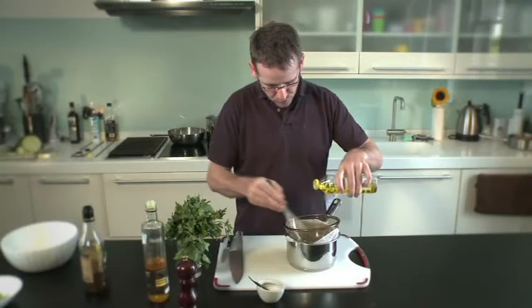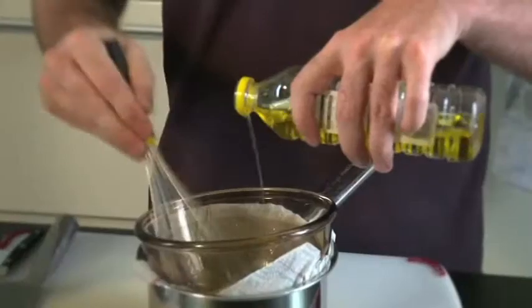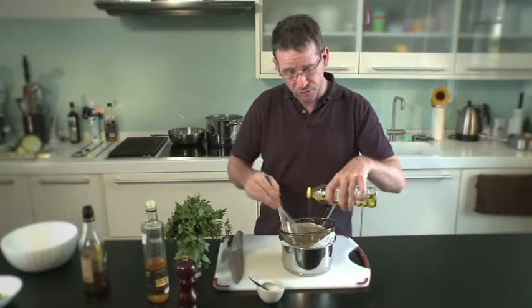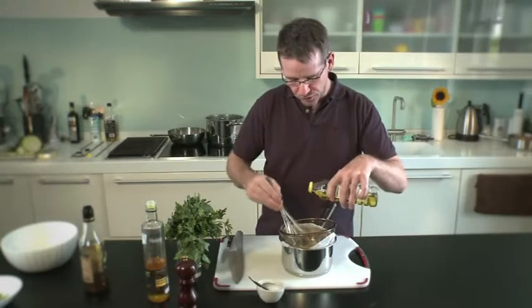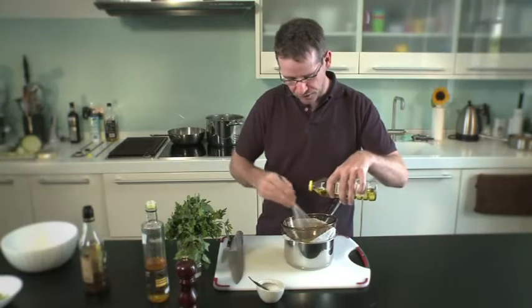I'm going to add this slowly at the beginning. The mustard in this vinaigrette actually emulsifies it so it coats the potatoes. What we don't want is a vinaigrette that's split, so you've got the vinegar on the bottom with the oil floating on the top — it just gives a kind of greasy mouthfeel to the finished salad.